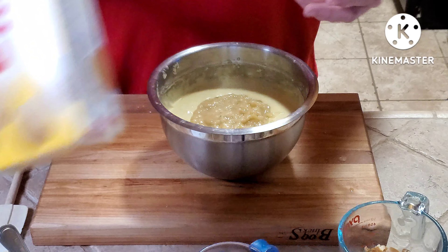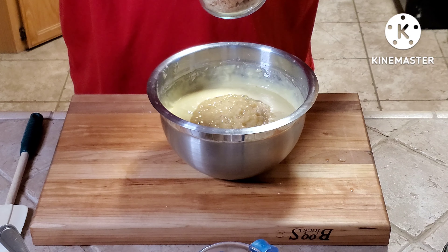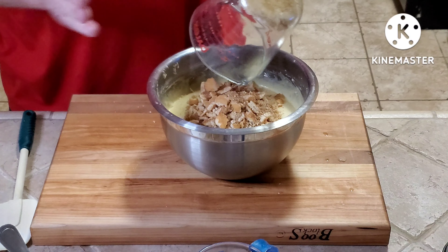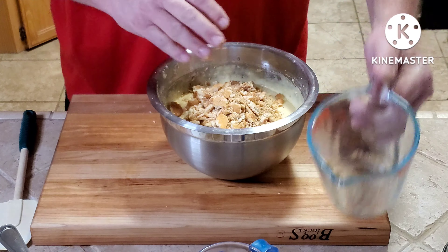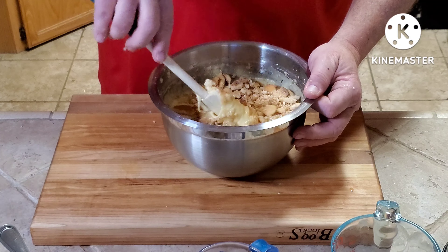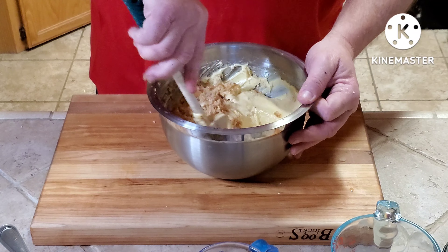Then I have good old Nilla wafers — about a cup and a half. I crushed them by hand; I don't want total crumbs or big hunks, just kind of in between. I'm going to dump those in there. I'm not going to blend it with the hand mixer — I'm going to fold it all in and mix it together.